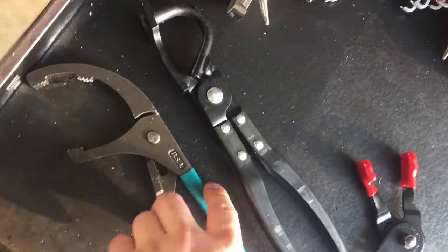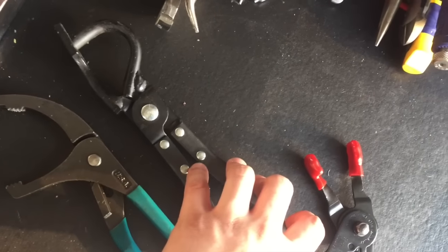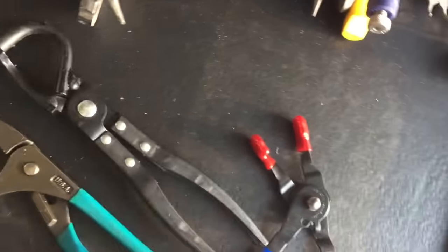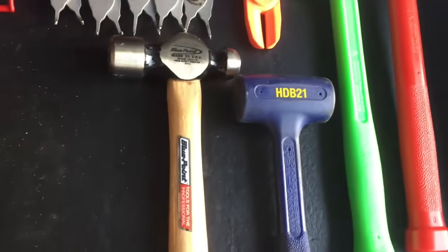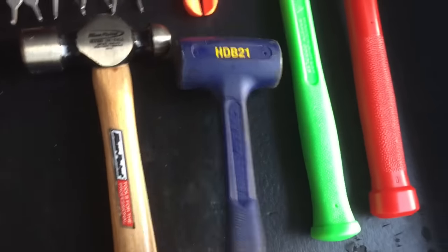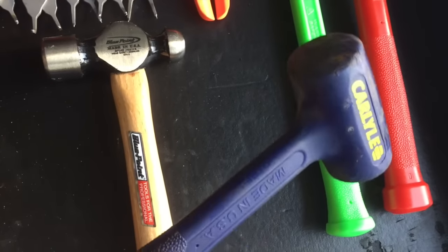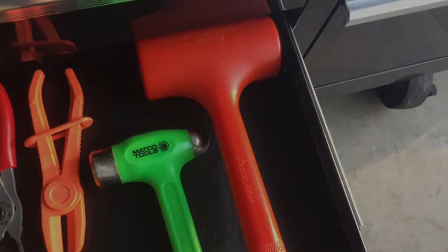Got my channel lock, oil filter pliers, my Lyle exhaust pliers for the clamps and the hangers. A spark plug boot remover from Blue Point. My first Blue Point hammer — I haven't used that yet. This is my old hammer from Carlisle. Got my Matko dead blow, ball peen, and my Matko.